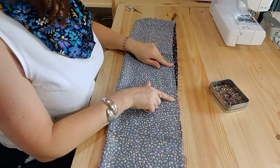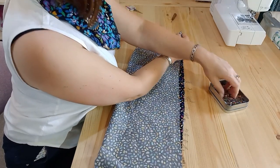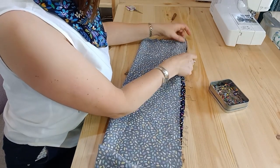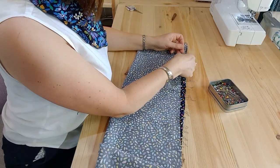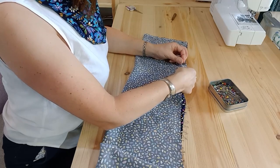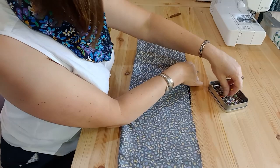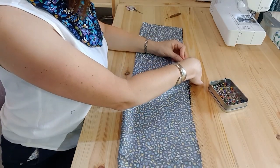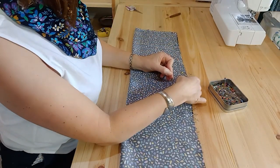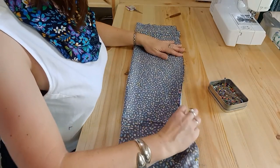We need to leave a turning gap so we can turn the fabric inside out. I'm going to pin the end but leave a gap — I probably want it about 30 centimeters away from the end. A good way to make sure you don't sew over the gap is to put two pins in there, which will remind you that you're doing something slightly unusual.